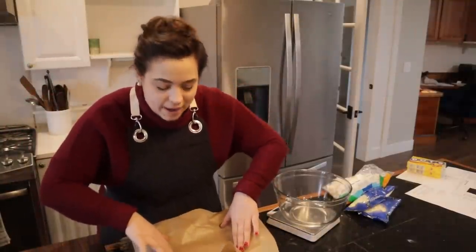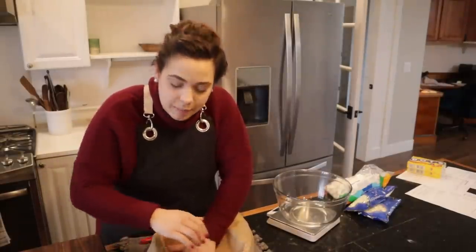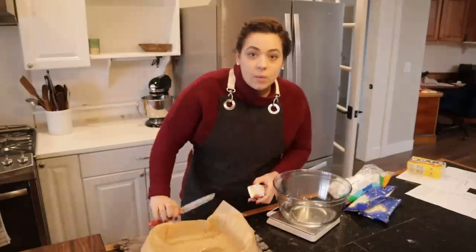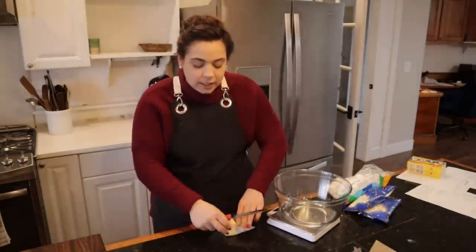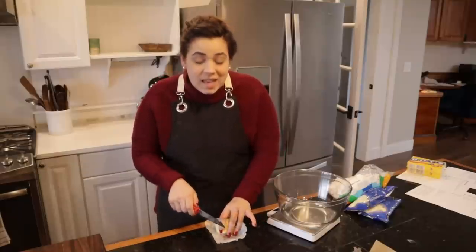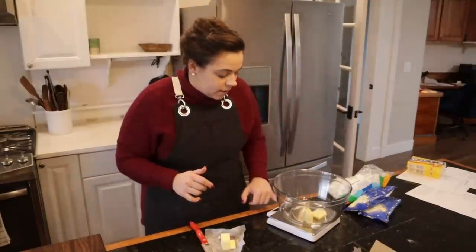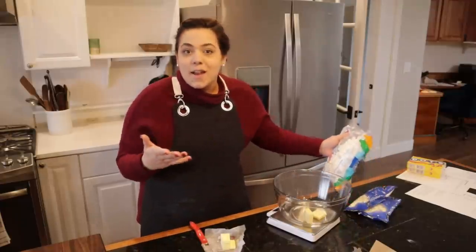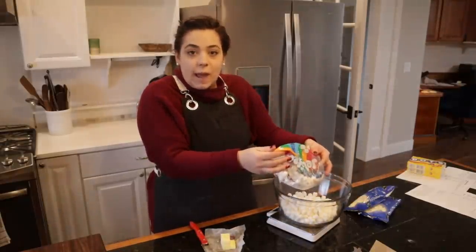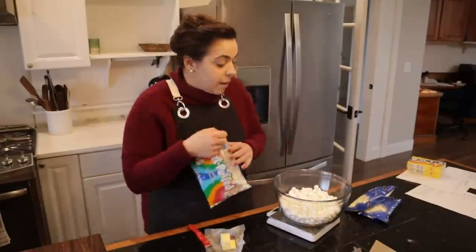Hey friends, welcome back to Acre Homestead, welcome back to my kitchen. We are celebrating Valentine's Day today. The way we are celebrating is we are making some candies and cookies to package up to go love bomb some of my friends and family around town. I love Valentine's Day - it wasn't necessarily a romantic love type of day growing up. It was the day my dad always gave us flowers or candy, we had a special meal, and it was just a good day to hang out together. So we are going to share the love with some friends and family by making them cookies and candies.